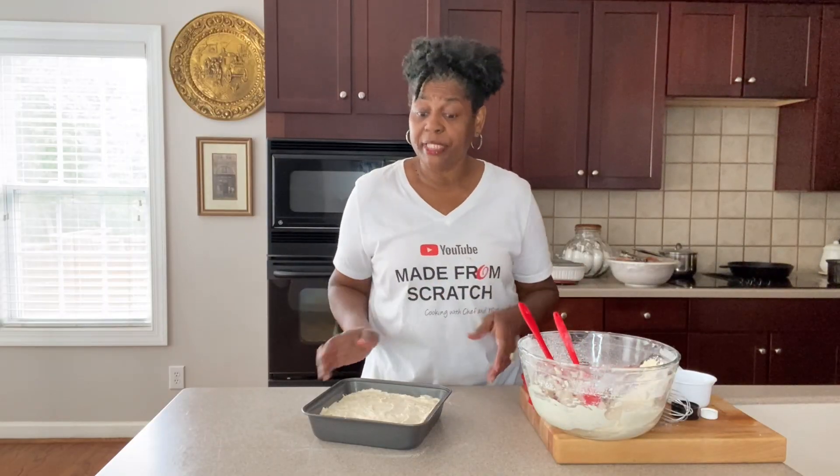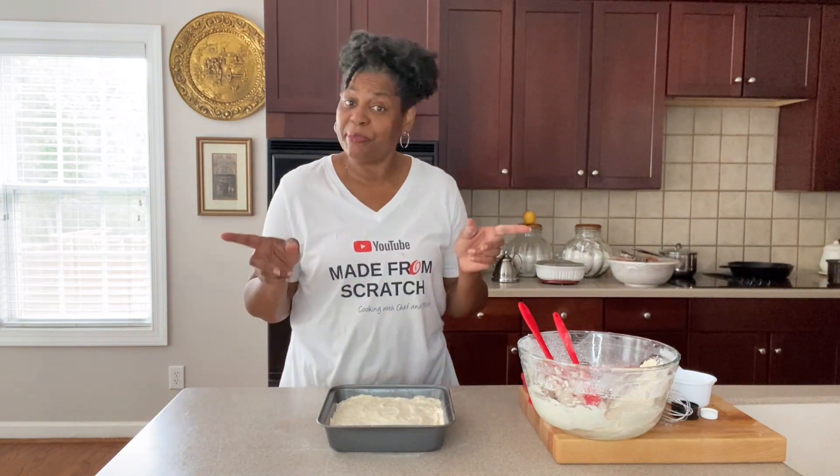We're going to go in the 350-degree oven for about 45 to 50 minutes and we'll be back.